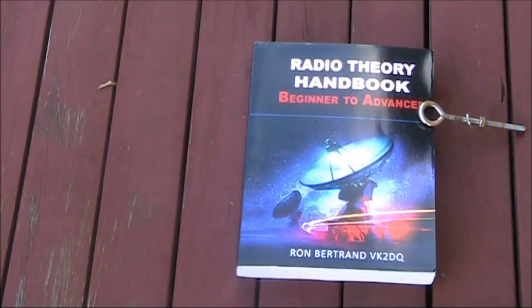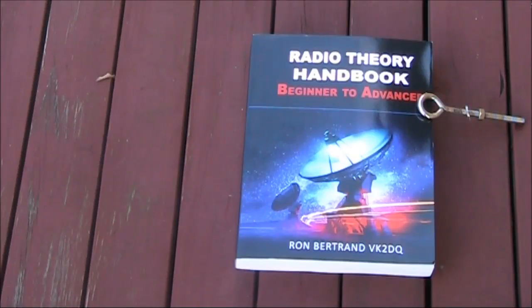The latest book to come out is Ron Bertrand's Radio Theory Handbook. Ron VK2DQ is most known as the founder of the Radio and Electronics School, which has taught hundreds, if not thousands, of VK amateurs, allowing them to get on the air or upgrade their licence.